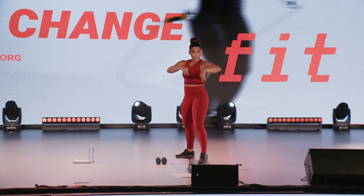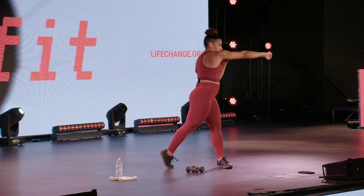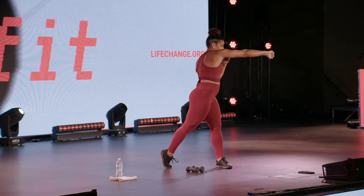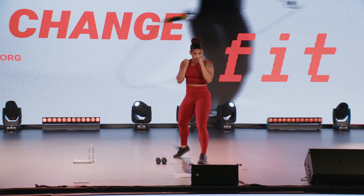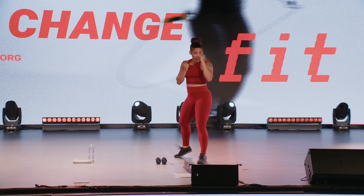Second punch is your cross. I'm left side strong, my cross is coming from my right. Cross means I cross the body and I pivot my hip. So if your right side strong, you've got your left arm crossing the body — pivot and cross.